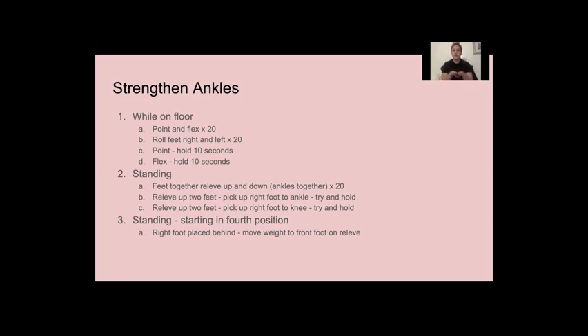We're going to keep our feet together in parallel first position. You're going to go up to your relevé, just on your toes. You want to keep your toes bended. We're going to go up and down 20 times. You want to make sure that you're keeping your ankles tight together, your legs tight together and really, really straight. This you can do all on your own 20 times up and down.